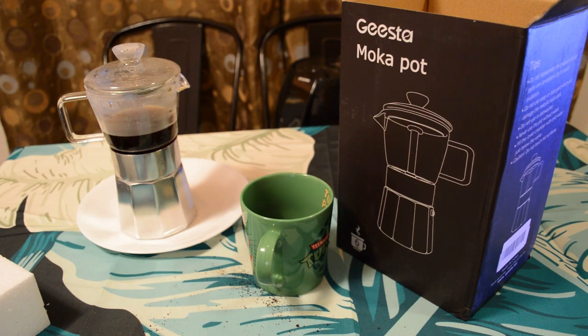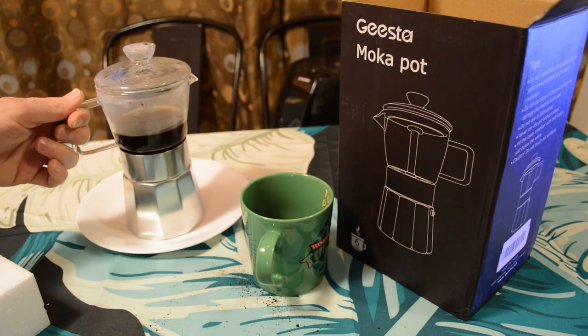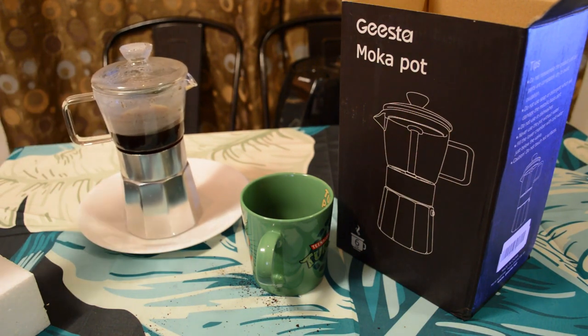I'd say that was a success. I do recommend the GEESTA moka pot — the answer is yes. This is a well-made, quality product. I don't think you'll be disappointed with this thing. It looks cool as it's brewing, and most importantly it makes a decent cup of coffee. Thanks for watching my review, everyone. If you like the reviews, continue watching, and until next time I'll see you later.